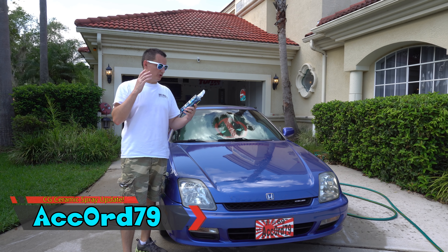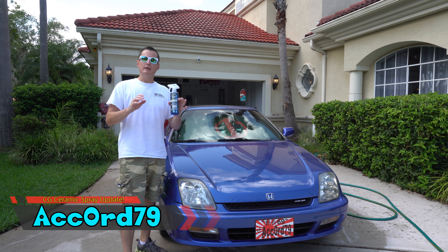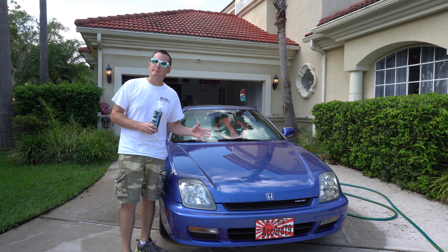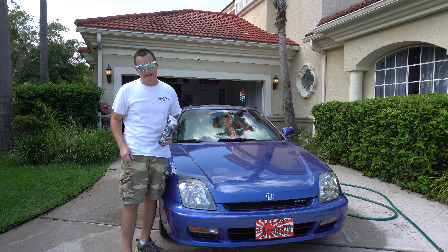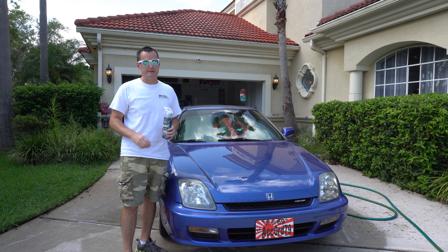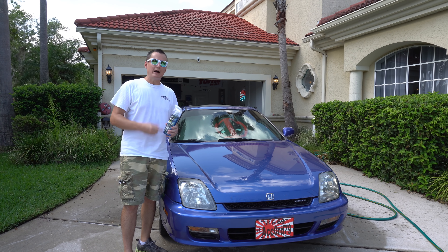Welcome back — today we're doing an update on Chemical Guys Hydro Charge ceramic spray coating. It's been about three to four weeks now. What originally happened is the first time I applied this, which you saw in the previous video, it didn't last more than one week. I was really pissed about it, so what I did is that Saturday afterwards I went ahead and applied a second coat.